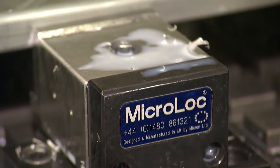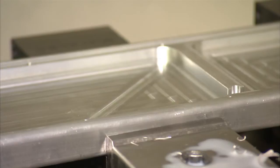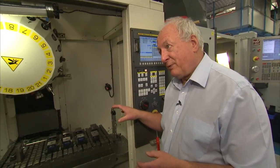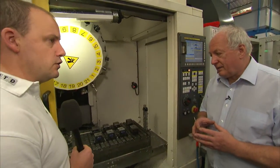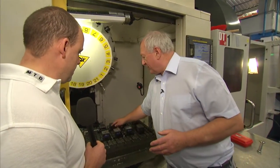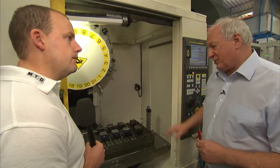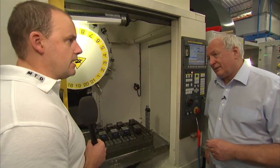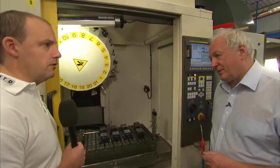The system is used for production parts as well — some parts are done in the same batches of 100 using that sort of setup. Compared to a traditional vice, the flexibility is better. It's also more stable because vices open up a little bit and don't grip the workpiece as true as this does. When it comes to repeating accuracy, you can put a part on knowing it's going to be secure and will come back correctly.